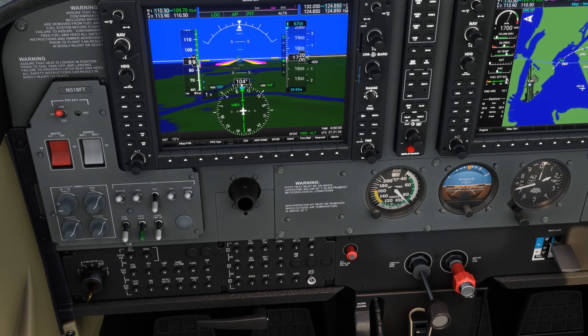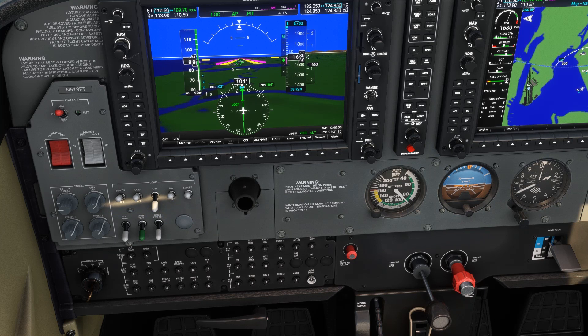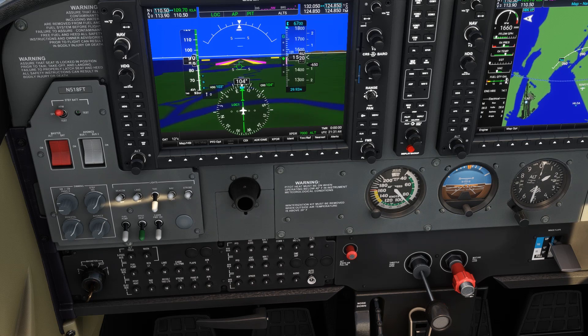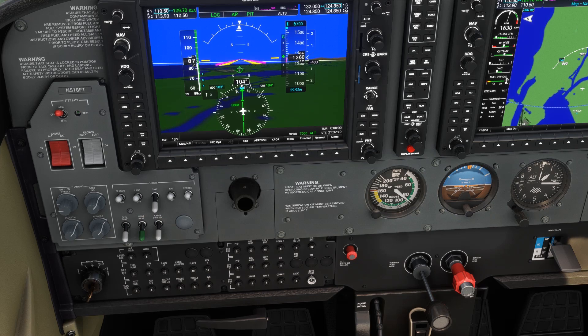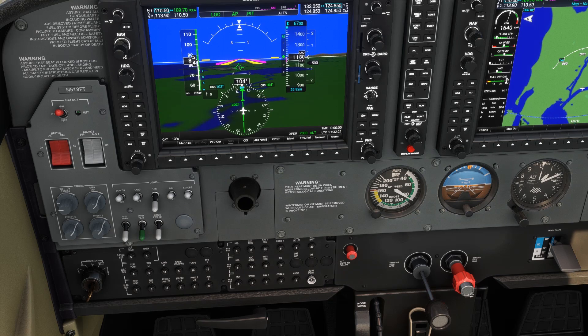In a fixed-pitch propeller plane like this, our RPM will change with speed and pitch changes, even at the same throttle setting, because the air will cause the propeller to spin faster or slower. So we'll need to make fine adjustments after our pitch is set to get back to our target RPM. After we stabilize, we see that we're nearly at our 80 knots and 400 feet per minute descent, and the glide slope indicator is centered.